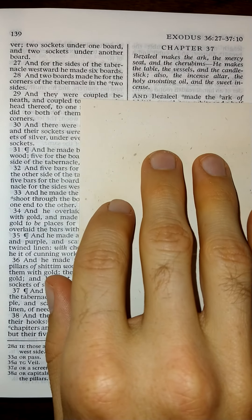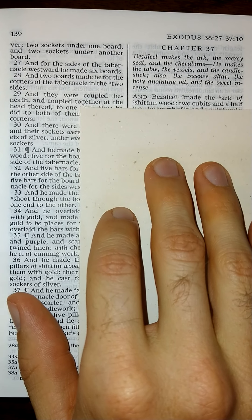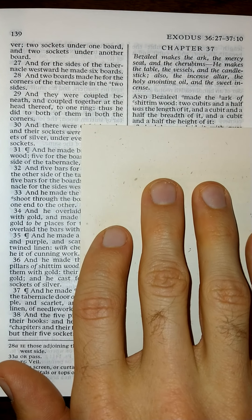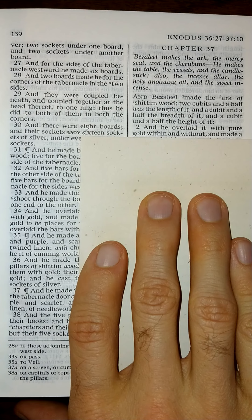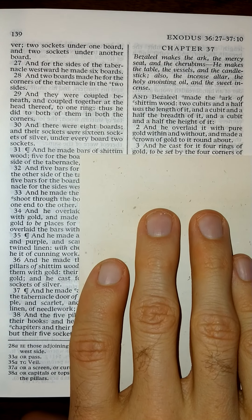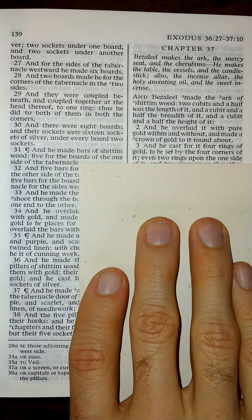This is chapter 37. And Bezaleel made the ark of Shittim wood; two cubits and a half was the length of it, and a cubit and a half the breadth of it, and a cubit and a half the height of it. And he overlaid it with pure gold within and without, and made a crown of gold to it round about. And he cast for it four rings of gold to be set by the four corners of it.